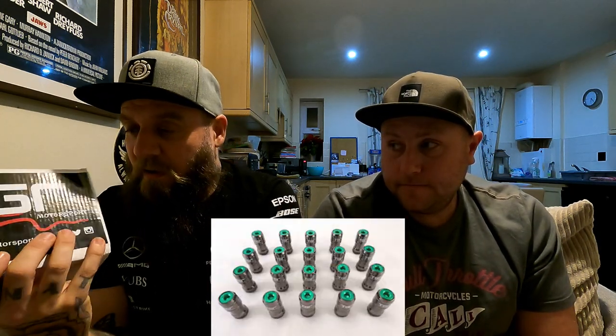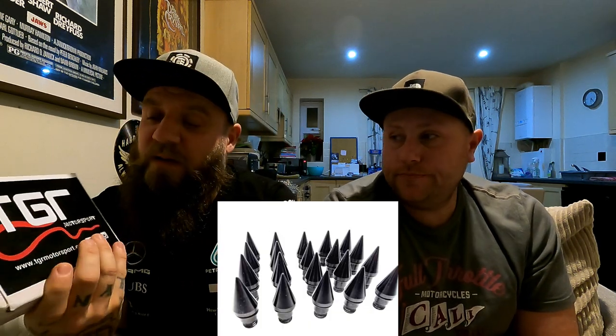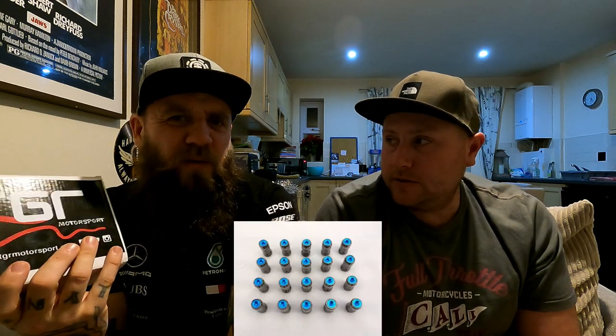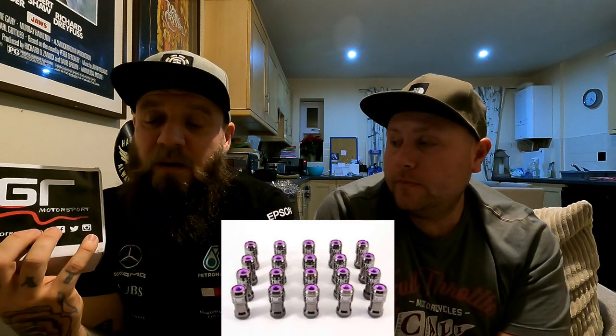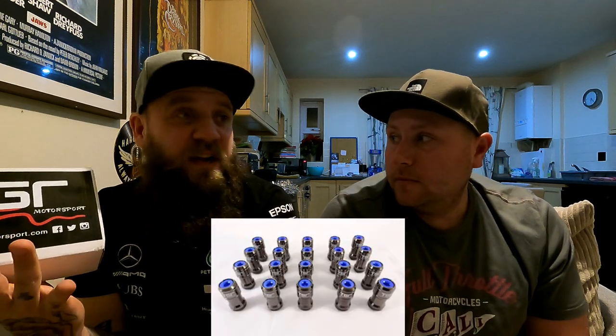The beauty with this is the initial wheel nut cost is obviously £59. You could potentially win them for absolutely zero. These have got the black inserts, but as you've seen, they do so many different colours. And I think it's £11.99 or £12 — about £12. Reasonable. If you wanted to change the colour, you can buy the inserts separately: gold, dark blue, light blue, pink, purple, red, orange, green — everything. Really good for like £12. With your 10% discount, you'll get them for £10.80.